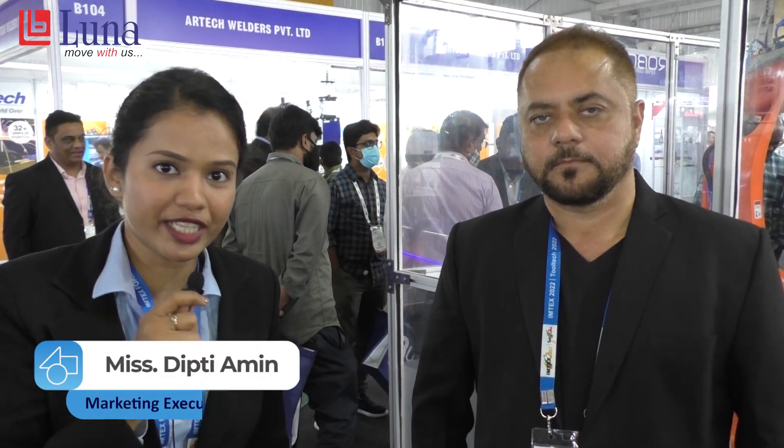We are here today at Imtex 2022, and we have Mr. Snehal here from Energy Mission, who is going to give us a brief about his new introduction in the industry.